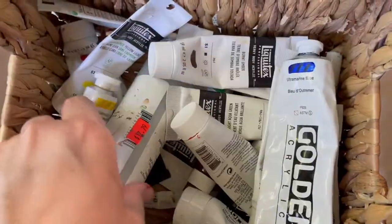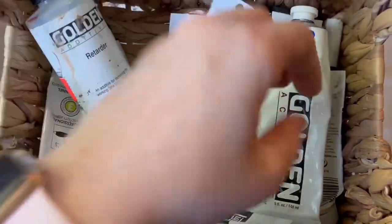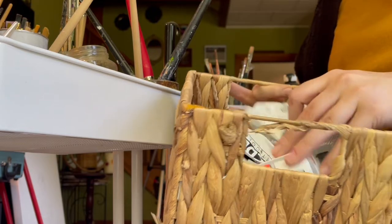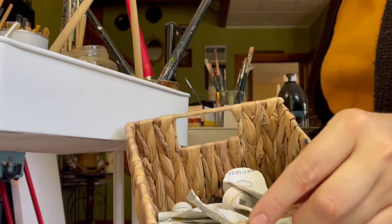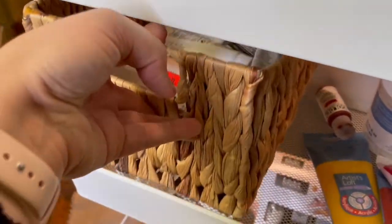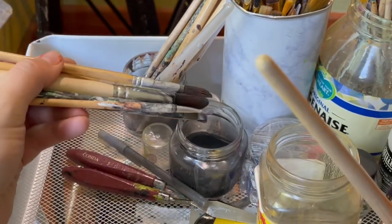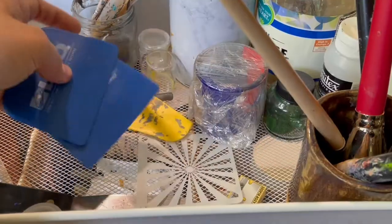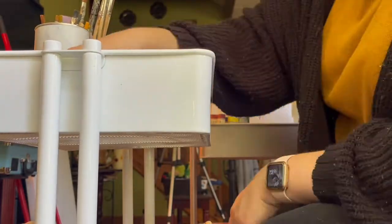I have to say, once I started using oil paint, I don't like acrylic paint as much. The only benefit for me with acrylic is if I need to make something in a pinch and it dries super fast and I can varnish it quickly, but I strongly dislike acrylic now. I just feel like it dries so fast and even using the spray bottle and the retarder, I don't know. Comment below if you use acrylics and if you like acrylic or oil better.